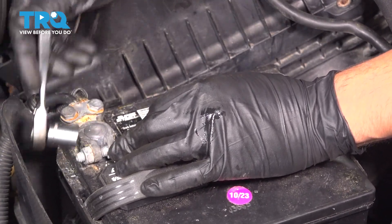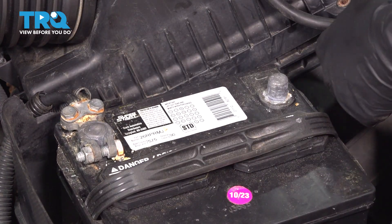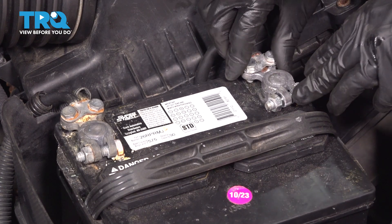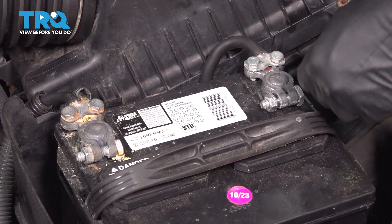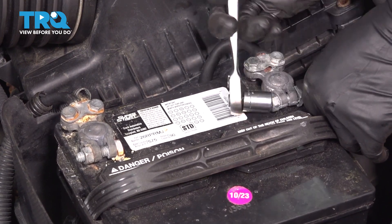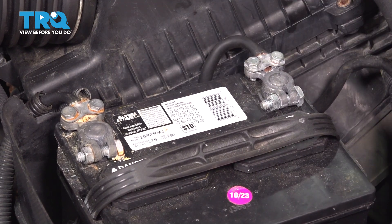Once you snug it a little bit, test it out. If you can't spin it, that's plenty tight. If you over-tighten it, it will stretch the terminal. Lastly, put on the negative. You might hear a little spark or even see it — that's normal. Tighten this one down as well. Snug it, make sure you can't spin it.